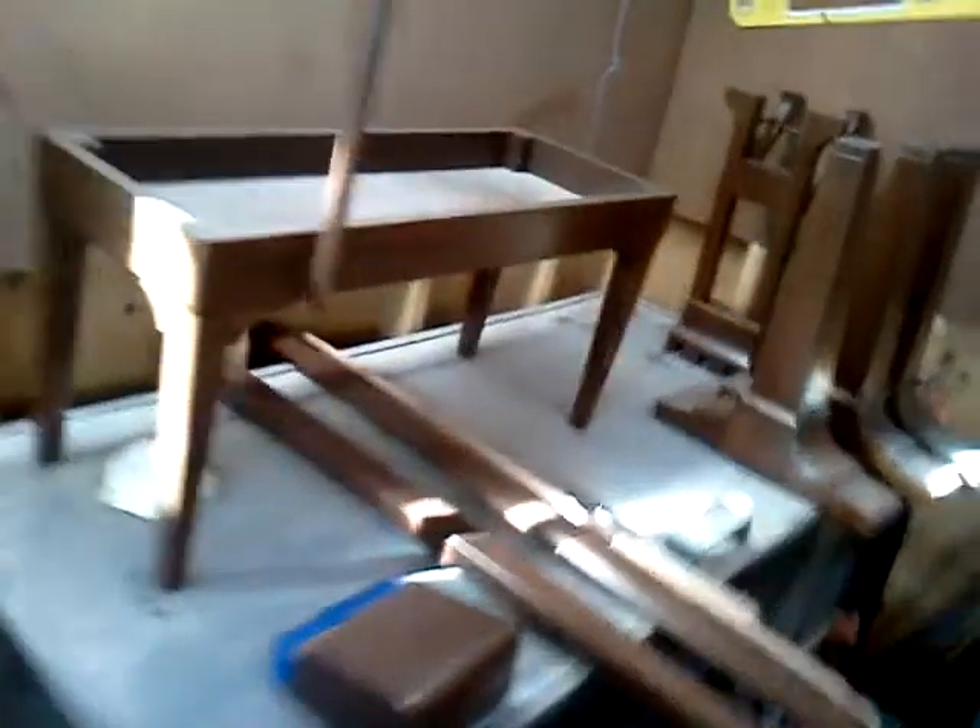It's a walnut veneer, and the customer wanted the piano back in a color very similar to what it started out as, maybe just a tad dark — and that's actually what I ended up getting out of it. Just a quick walk around the cabinet. You can see even here with the legs and the bench, we were able to get that color back.